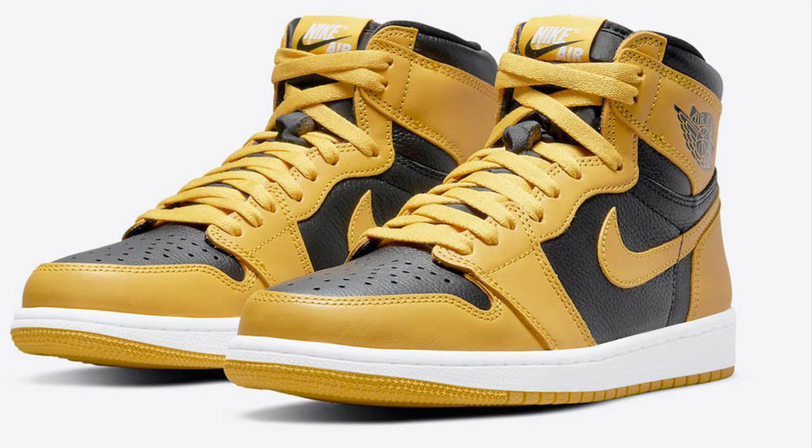All right y'all let's get it — this is an early look at the Air Jordan 1 High OG Pollen. Check, check, welcome back to the channel y'all, go got them kicks.